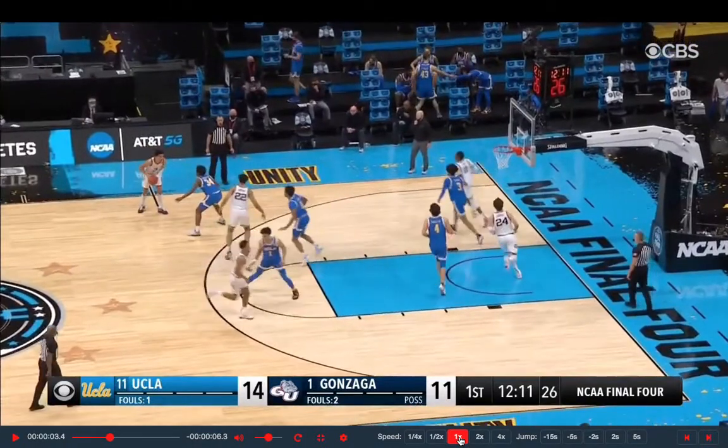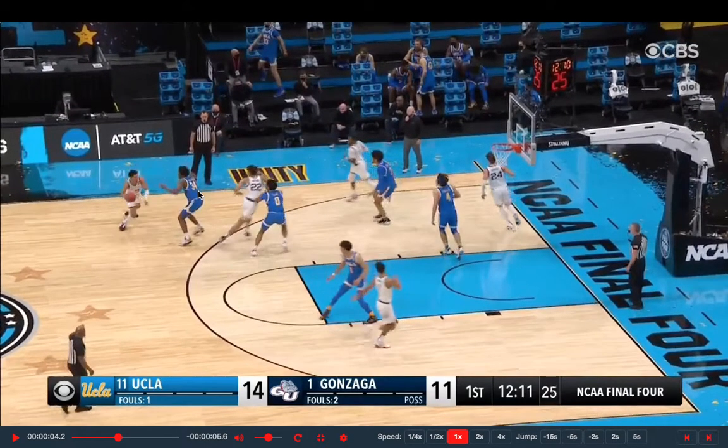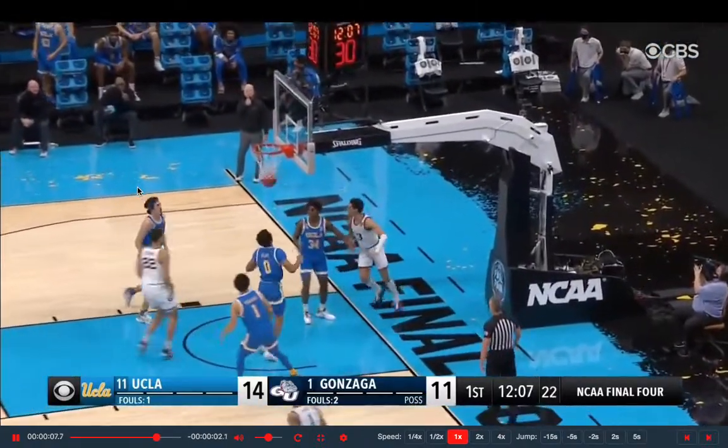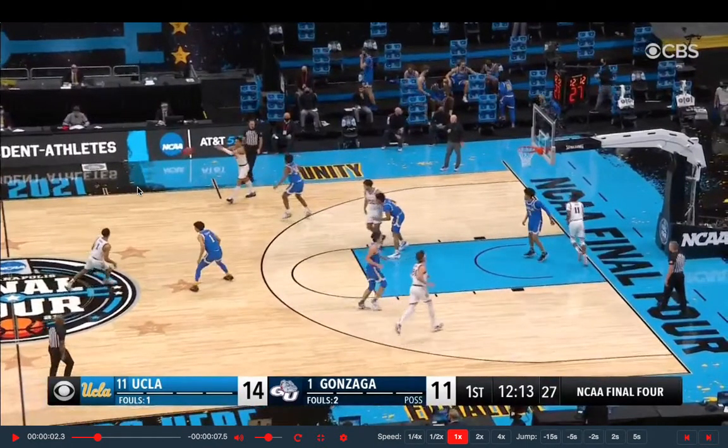Now we're watching Andrew Nembhard. I want you guys to pay attention to his subtle ball fakes. Number 22 comes and sets the screen, but he decides to slip it. All he does is show the ball high, raises his defender up, two-foot finish — again, into the body. You've now seen five or six clips straight where there is always some type of initiation of contact on the offensive player's part. They're not waiting for the contact, not trying to embrace it — they are initiating the contact, the first ones off the floor jumping into the defender's body.